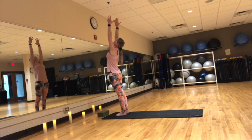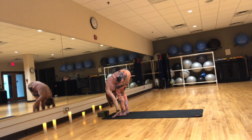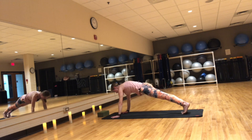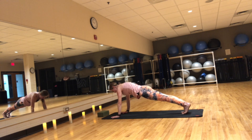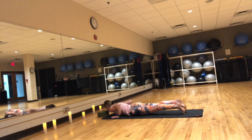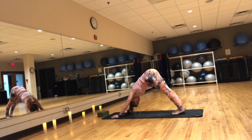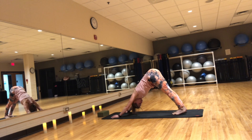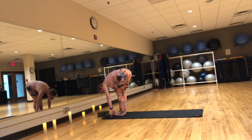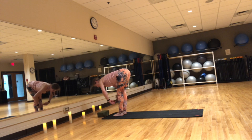Urdhva Hastasana. Exhale, forward fold — Uttanasana. Inhale, flat back — Ardha Uttanasana. Exhale, step to plank and pause there. Inhale, shift your weight forward, press into your toes. Exhale, slowly lower down to Chaturanga. Inhale, Cobra or upward facing dog. Exhale, downward facing dog. Inhale, press chest back. Exhale, bend the knees, look between your hands and walk or step to the top of the mat. Inhale, flat back, lengthen. Exhale, forward fold.